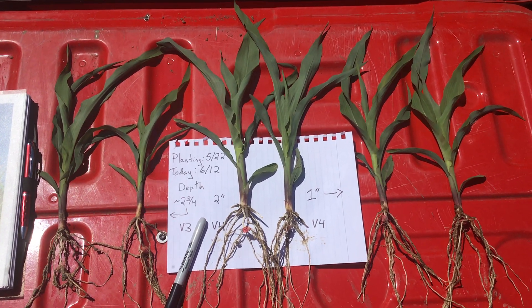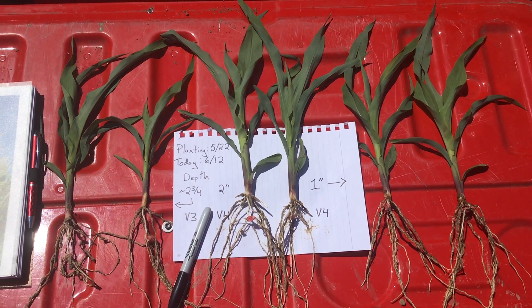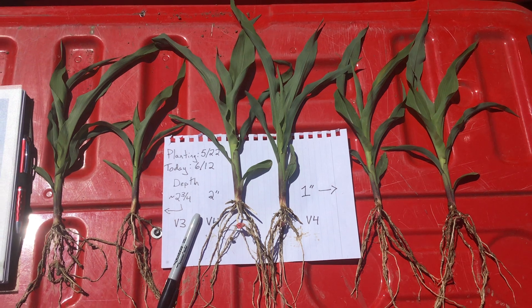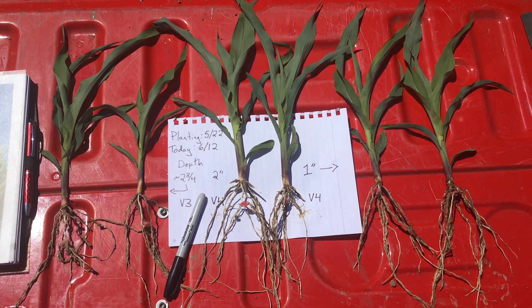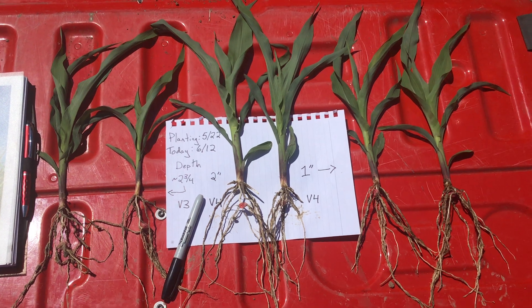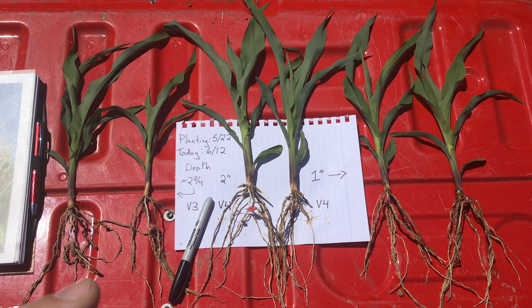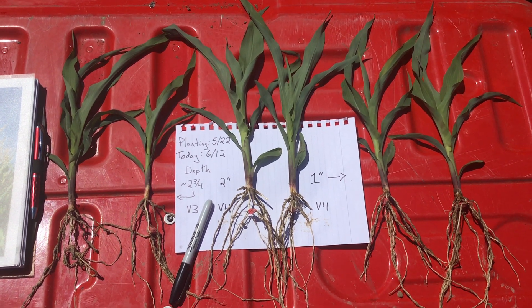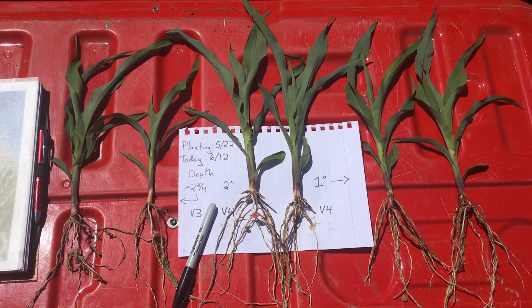I'm visiting our product training plot near West Bend, Wisconsin, where we planted a planting depth experiment. We took a six-row planter and set every row at different depths, trying to go as deep as nearly three inches on the deep end and about one inch on the shallow end, with roughly half-inch increments in between.